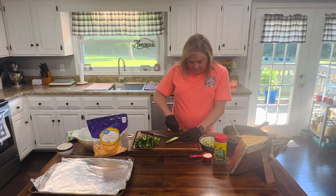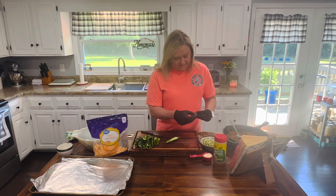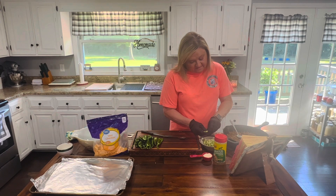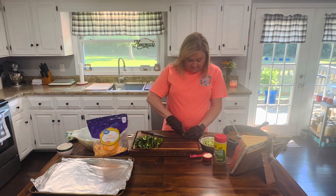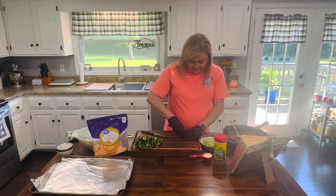Then I take a spoon and go in to dig the vein out. That's where your spice comes from in a jalapeño. As you can see, all that's gone — that's how I like it. Now if you like really spicy, just pull a few of those seeds out, leave the veins, and roll with it. But I like spicy, just not something that's going to set me ablaze. My husband does, but not me, so we kind of compromise when it comes to jalapeños.